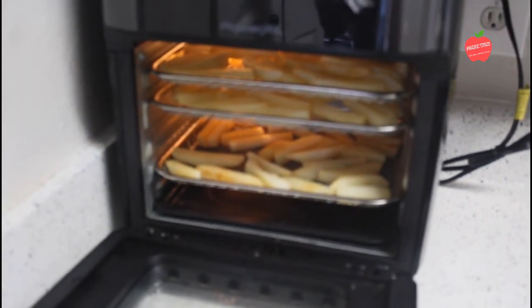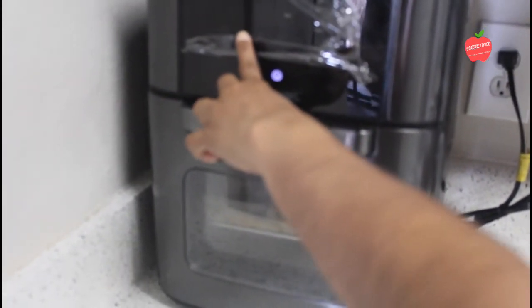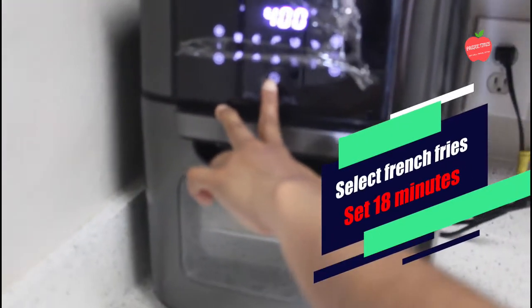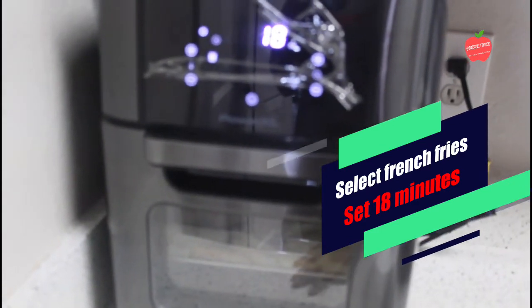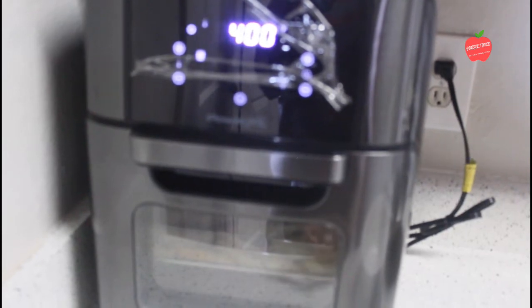Now we have an option for french fries. I would say it's 18 minutes of cook time. We have 3 trays, and we will change the tray positions at 9 minutes halfway through.